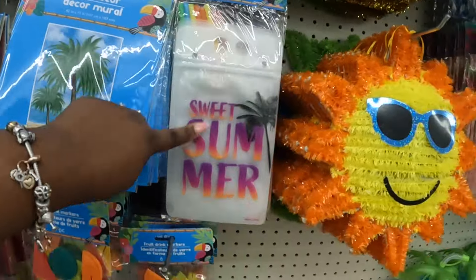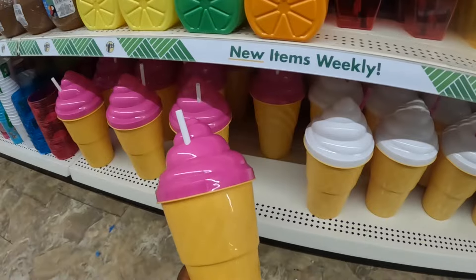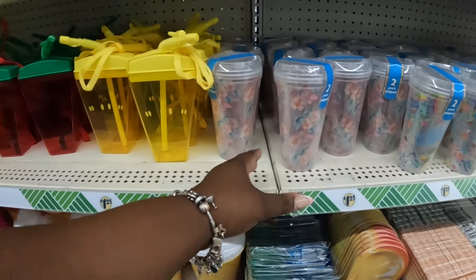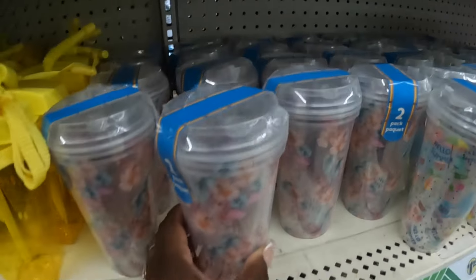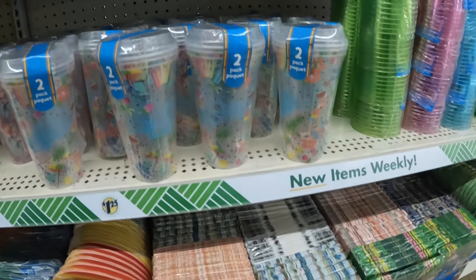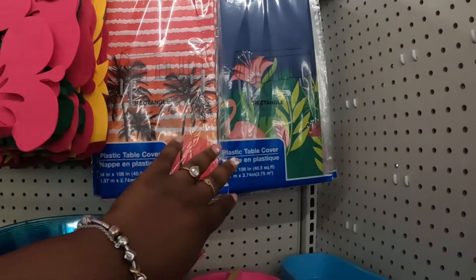They have the drink pouches — we did see the drink markers — the ice cream cups, which come in pink and white. All of those cups we looked at, and they have cups with lids — 'Hello Summer.' They had all the napkins and plates, all those bottles, the cute slippers, and some tablecloths.